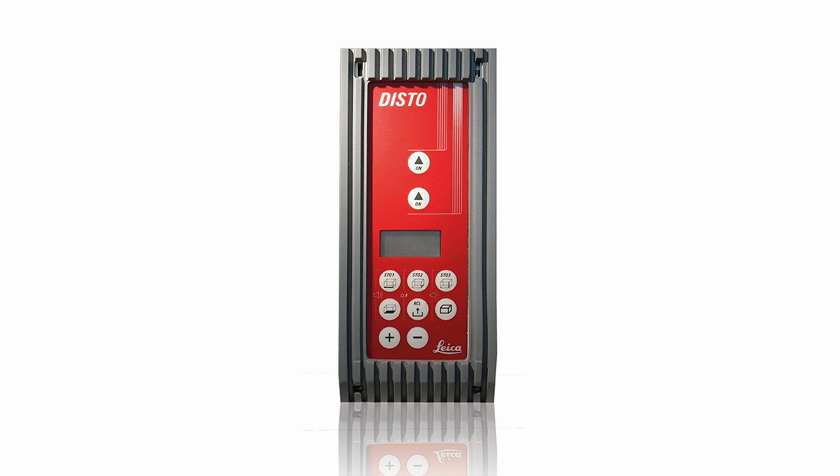Then, in 1993, Leica introduced the first handheld laser measure, which was about the size of a brick and weighed the same too. Now there are lots of laser measuring devices on the market, so what's so special about this one? Well, I think as far as laser measuring devices go, it's quite a cool dinky little thing.